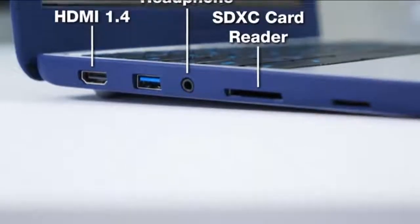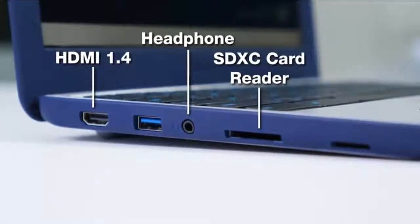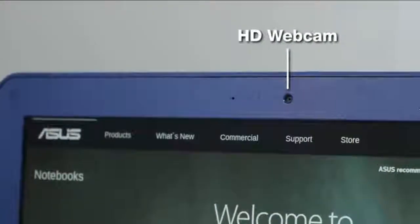On the outside, it has all the features you would expect: SD card reader, headphone jack, HDMI 1.4, USB 3.0, Kensington lock, and an HD webcam.